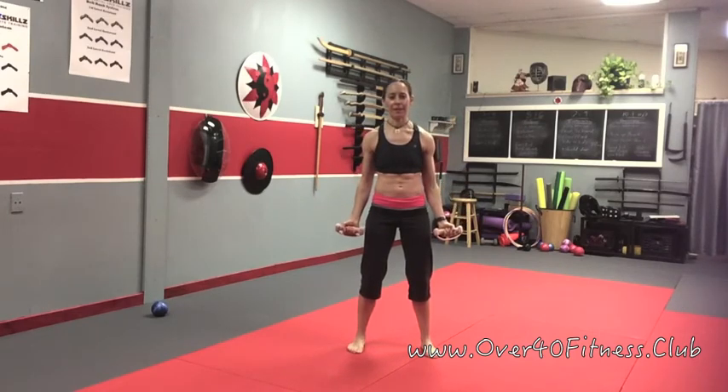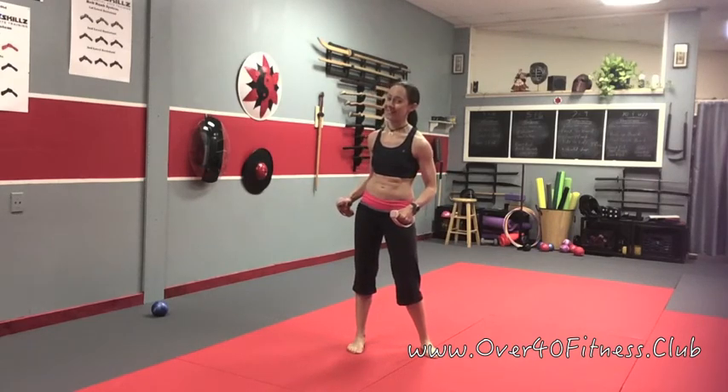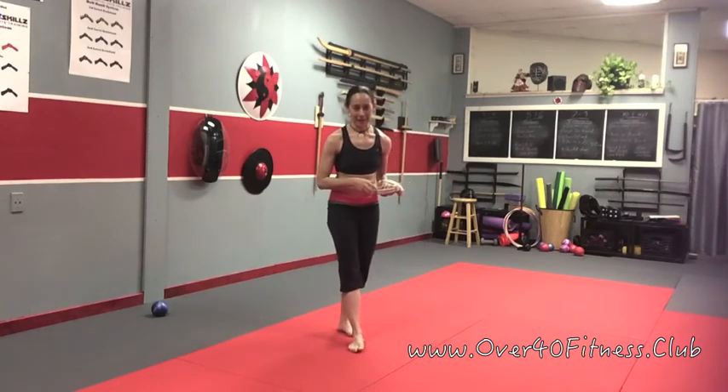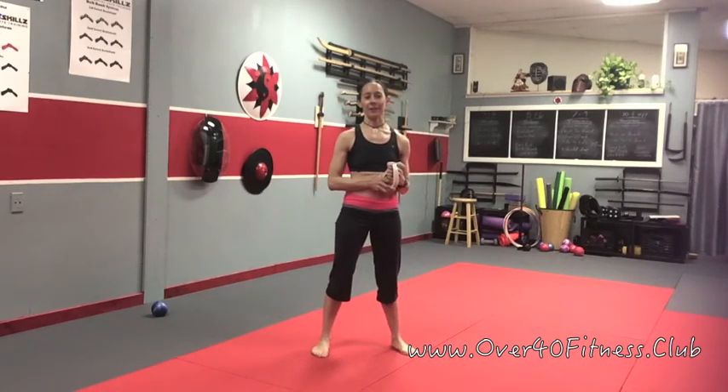Okay, that's it. Easy, right? Or not. Even if you are not technically a senior, that sequence is a little bit harder than it looks. To keep the coordination, the slow tempo, and the balance with no hiccups or herky-jerky movements — that can be a little challenging. So give it a try, let me know what you think in the comment boxes below. Don't forget to subscribe to my YouTube channel and I will see you guys soon. Thanks.